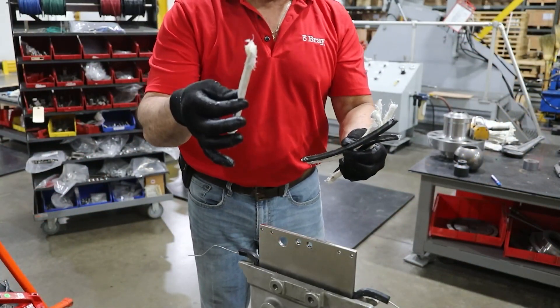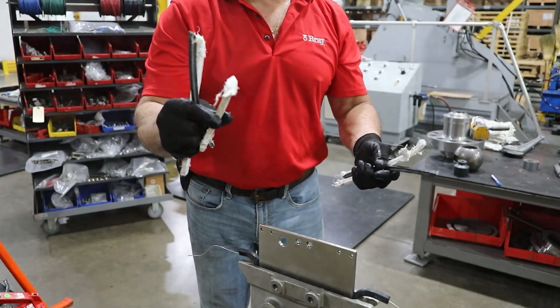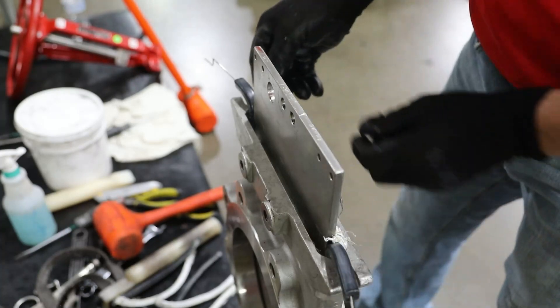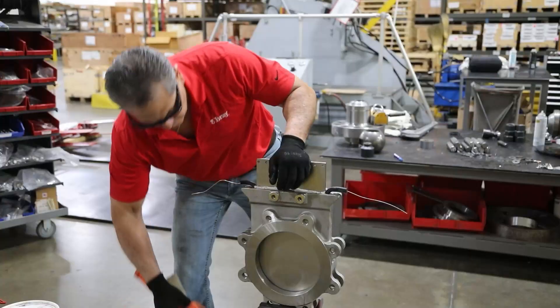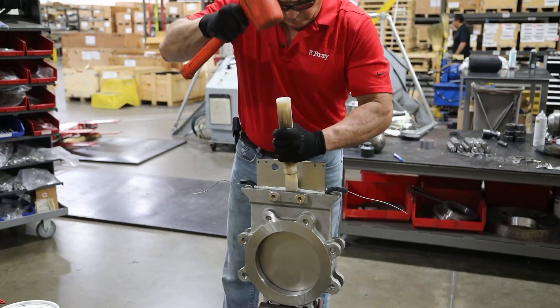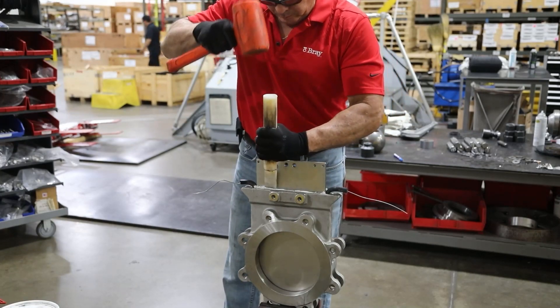To repack the valve, place the rows of packing in one at a time between the gate and the valve body. Ensure they are placed in the appropriate order. Use a tool with a long, blunt edge to push the packing into the chest cavity. Be careful not to cut or damage the packing with the end of the tool.